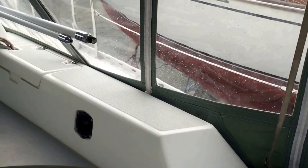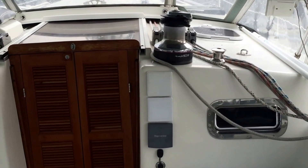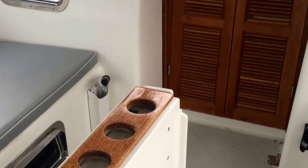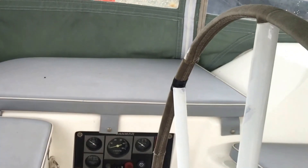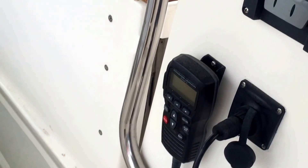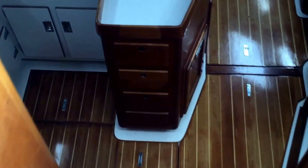The fully enclosed cockpit has very nice cushions, electronics, custom cherry companionway door, large fiberglass table, seating accommodations for many people, engine controls, and navigation. Just a few small steps from the cockpit you'll be in the main cabin.